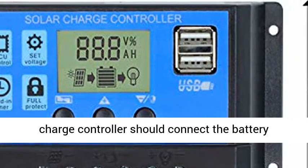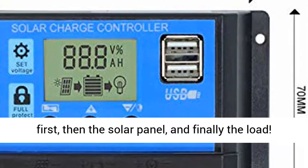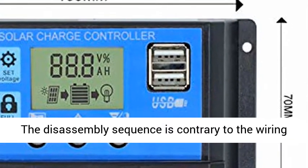Easy to install and operate. The charge controller should connect the battery first, then the solar panel, and finally the load.